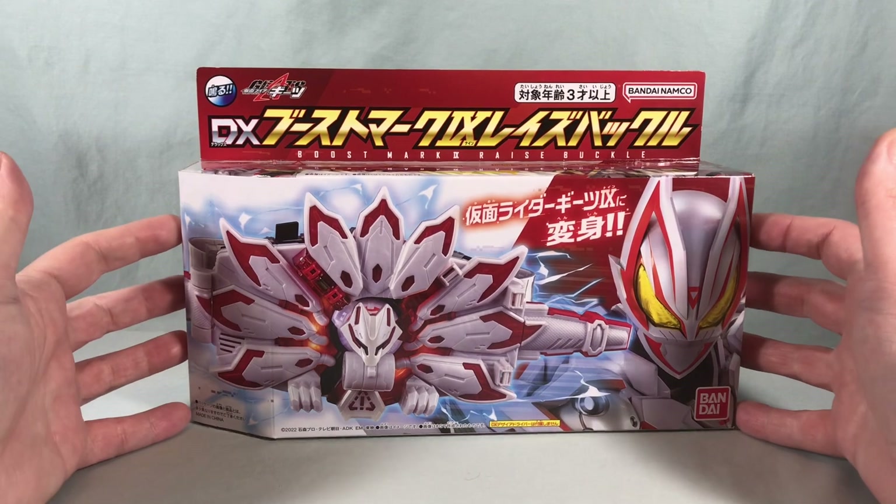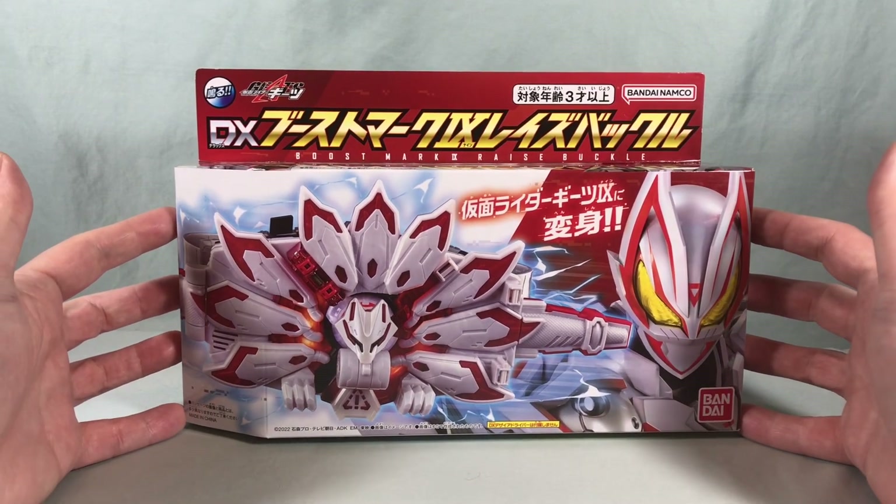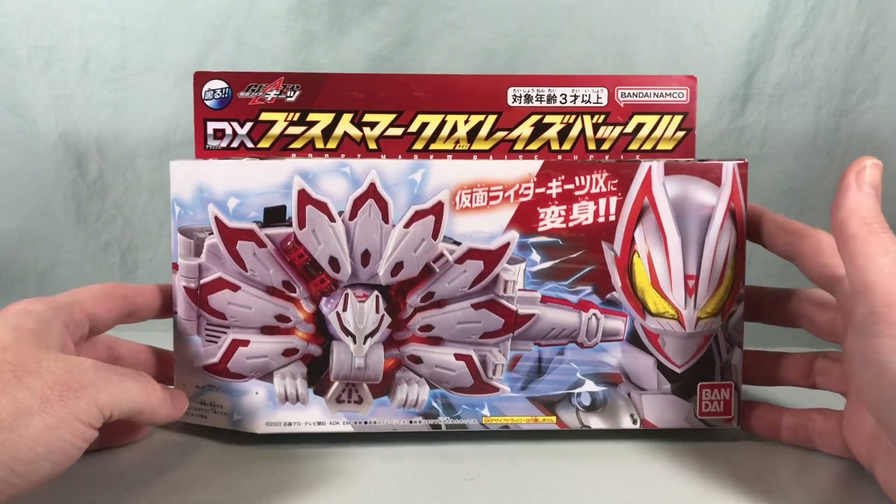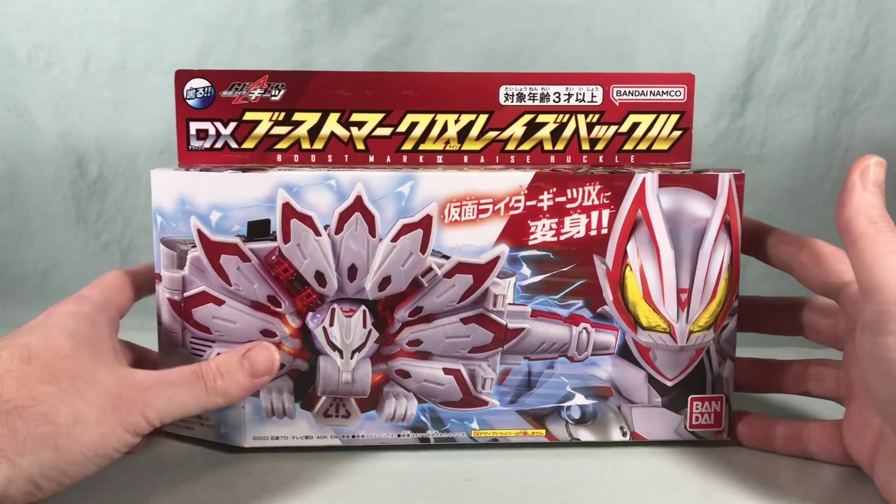Hello fellow collectors and welcome to Long's Toys. Today we are taking a look at the DX Boost Mark 9 Raise Buckle from Kamen Rider Geitz, and this gives Geitz his final form.